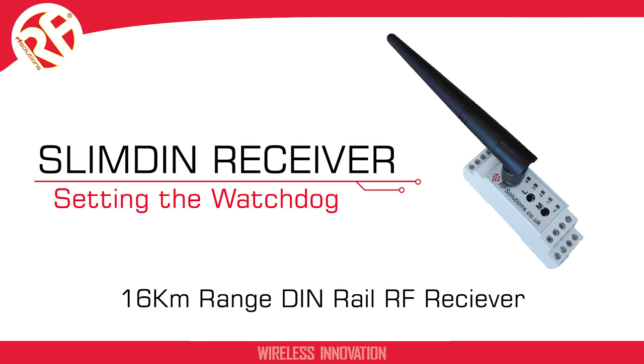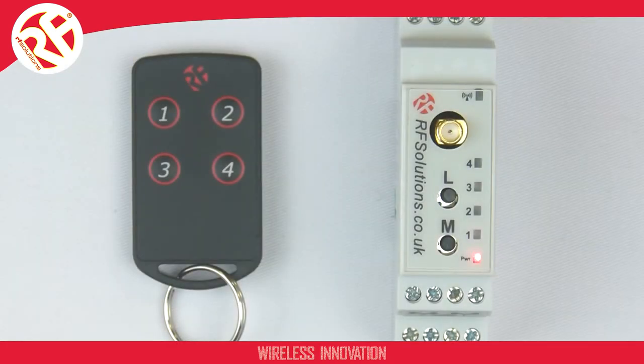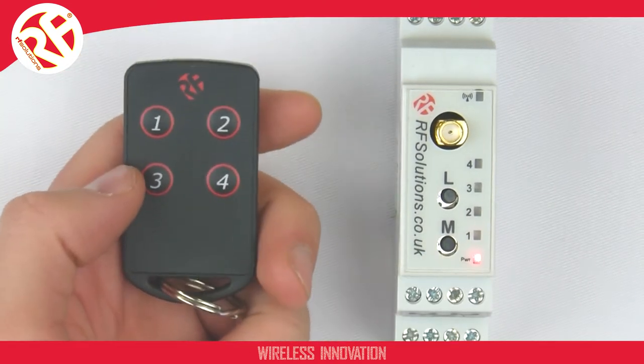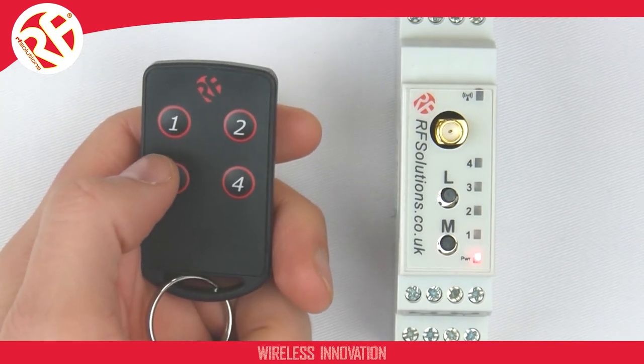This video shows how to enable the watchdog feature on your Slimdim receiver. The watchdog feature is used so a transmitter and a receiver can display the maintaining of a pairing with one another when the transmitter transmits a signal to the receiver.